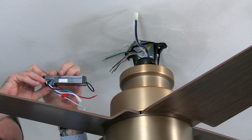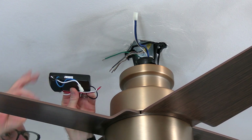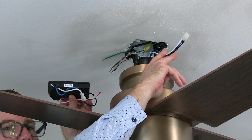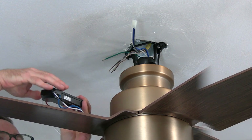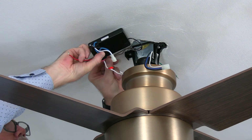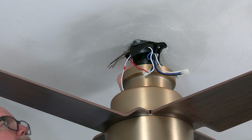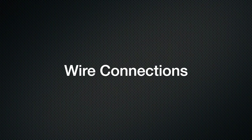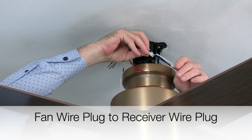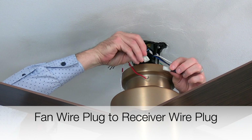When installing the receiver, make sure the flat side of the receiver is facing towards the ceiling. You'll notice that one side of the receiver has the quick connect plug that will connect to the fan wiring, and the other side has two wires to connect to the house wiring. Insert the receiver into the mounting bracket with the antenna side first so that the receiver rests on the ball and downrod assembly. Begin wiring the fan by taking the plug from the fan wires and inserting that into the plug from the receiver.